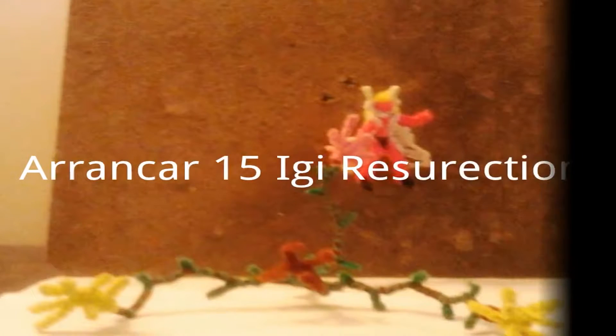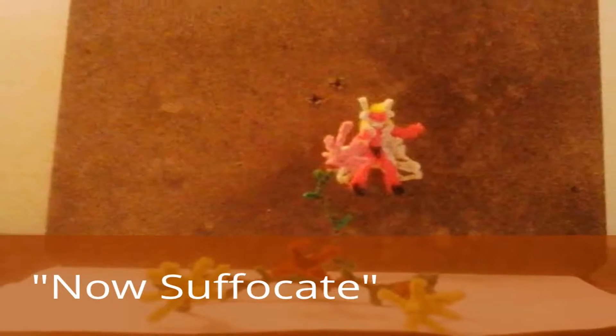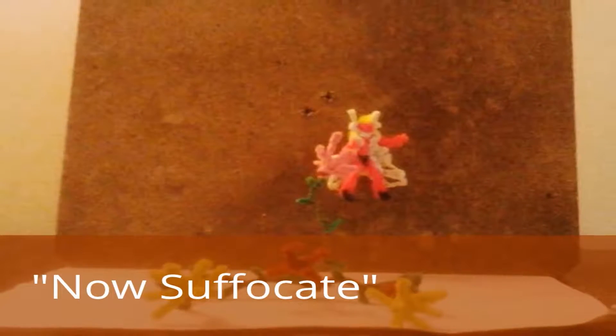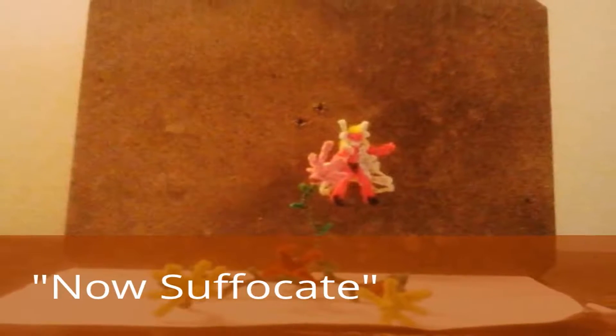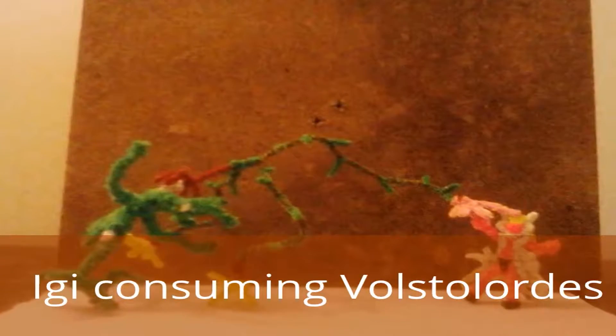Hey everyone, guess what? We got our very first video submission! Mr. William from the channel Chapters of a Spirit World submitted this video. What William does is he takes figures and makes them out of pipe cleaners and animates them with stop-motion photography.